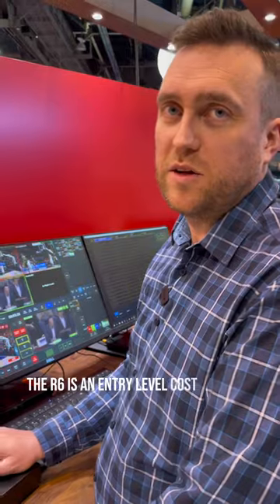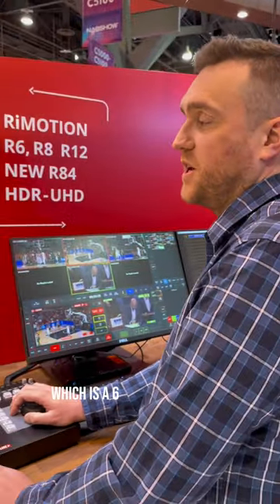Yeah, no worries. So the R6 is an entry-level cost-efficient server which is a six-channel, four-in, two-out, one-U server.